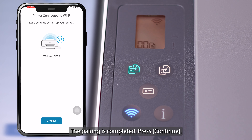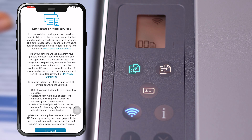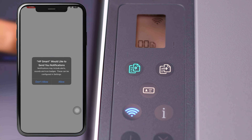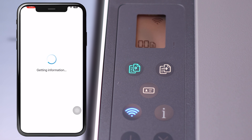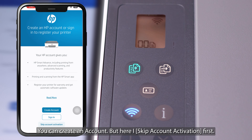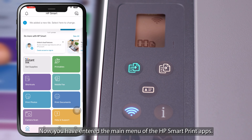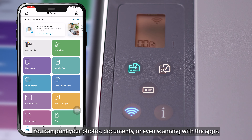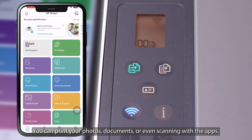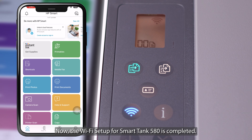The pairing is completed — press Continue, then press Accept All. You can create an account but here I skip account activation first. Now you have entered the main menu of the HP Smart print app. You can print your photos, documents, or even scan with the app. The Wi-Fi setup for the Smart Tank 580 is now completed.